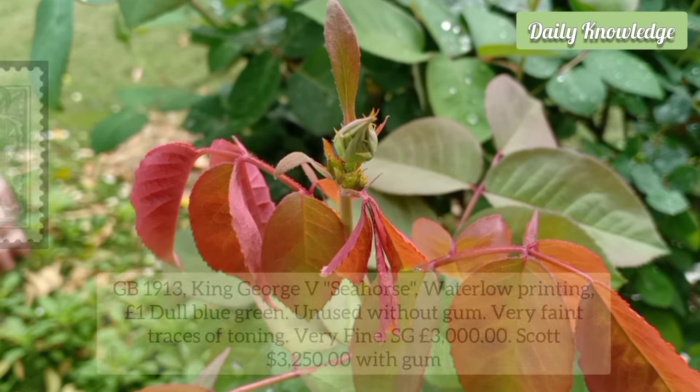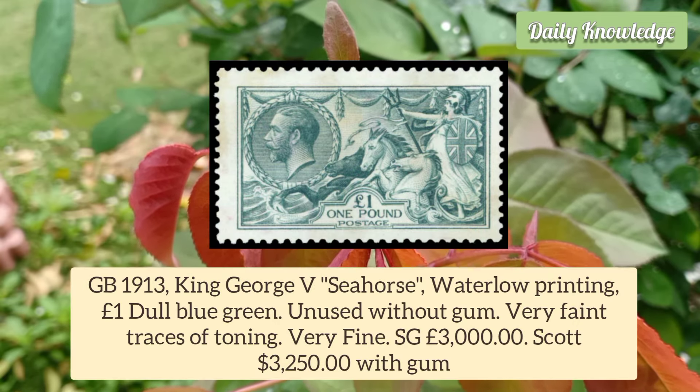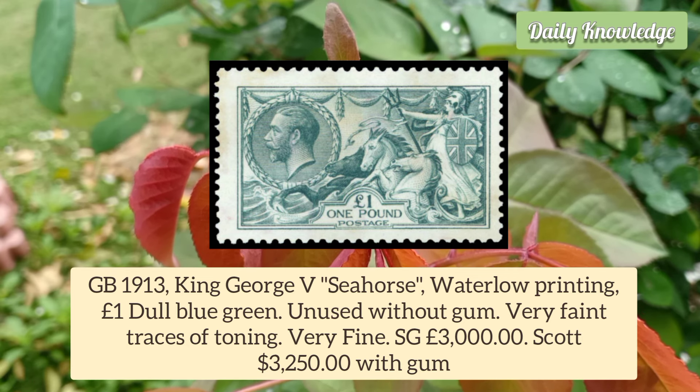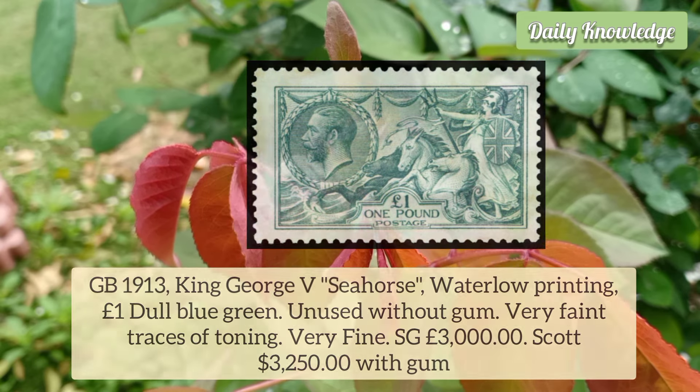It is bright and fresh. Great Britain 1913 King George V Seahorse, Waterlow Printing, 1 Pound Dull Blue Green. Unused example without gum and a very faint trace of toning.